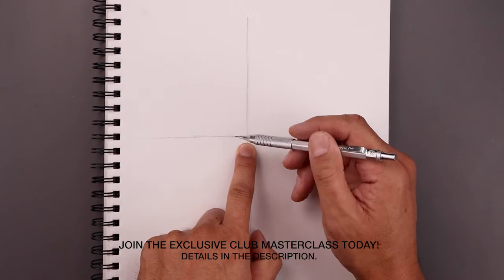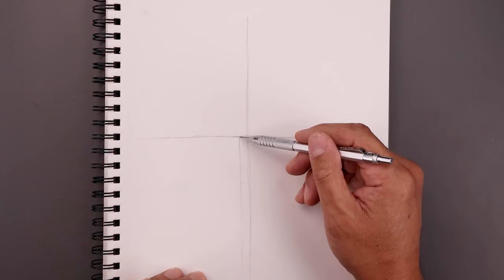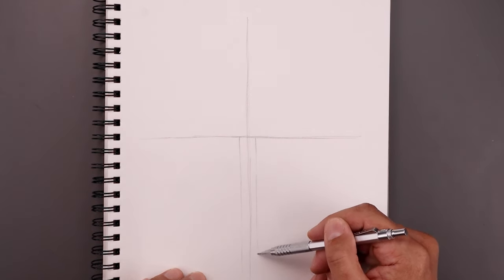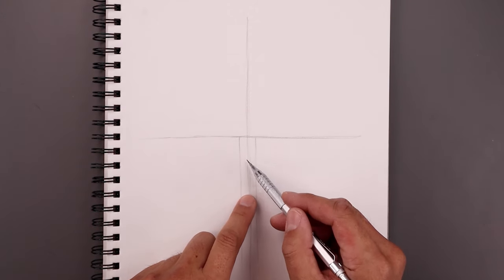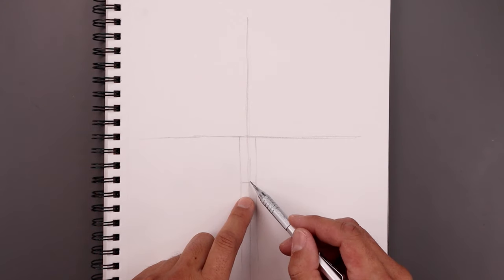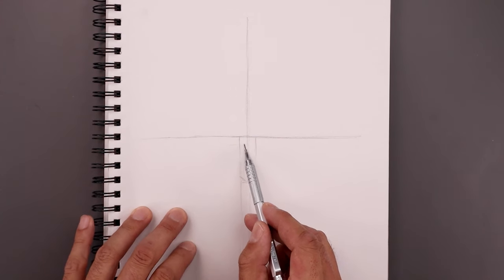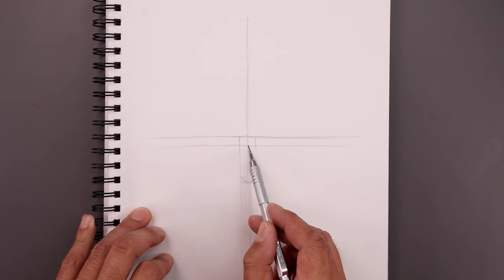Now we're just going to use these two lines to help us block out the face. Leave a gap in the center, start over the left side, and sketch a line coming down towards the bottom. Take that same distance on the right side and do the same thing. Then we want to choose a point down this line for the bottom edge of the nose and sketch a line going across, angling the nose going up and out towards the left and right. Go back up to the top line, step down, and sketch another line going across — this is where the eyes will sit just underneath.